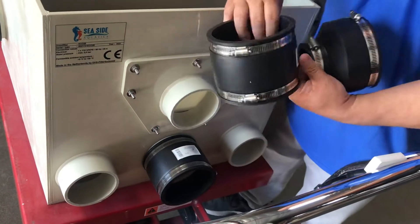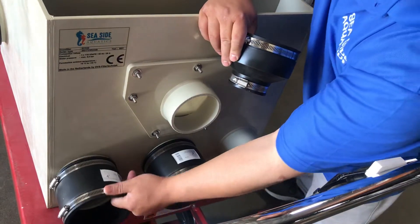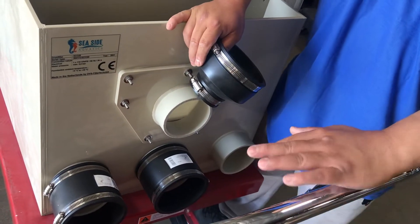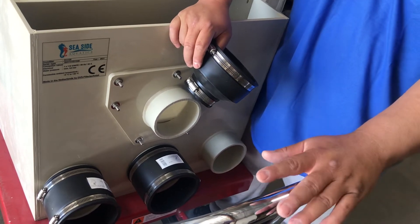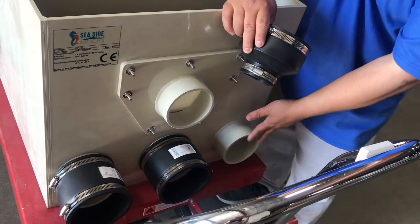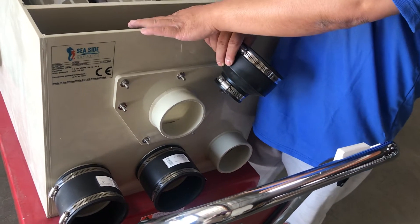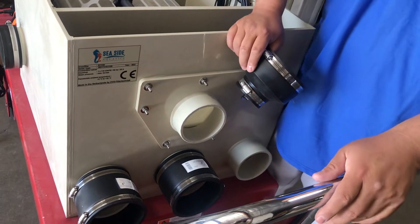For gravity fed, bigger is better. I would recommend 4-inch pipes, which will give you possibly 3,000 gallons per hour. With 3 inlets, that gives you at least 9,000 gallons per hour, but the unit maximum it will take is 6,000 gallons per hour.